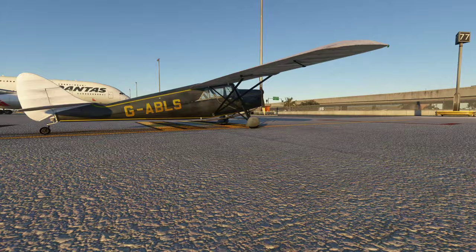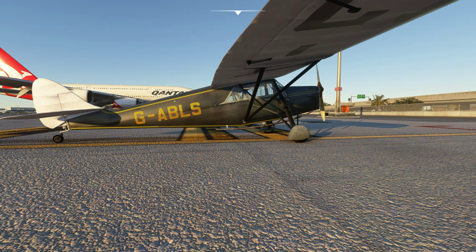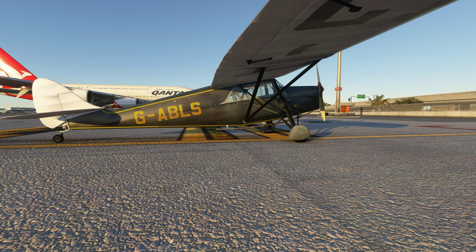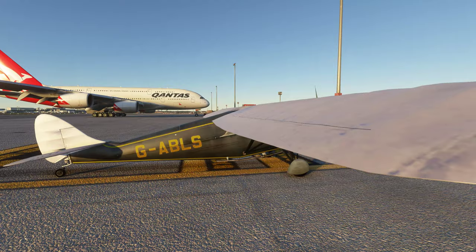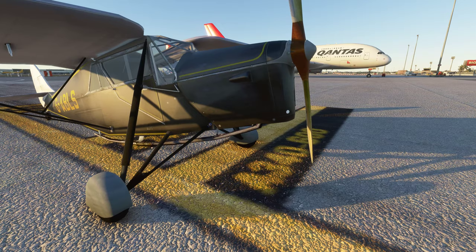This registration is G-ABLS. Originally, from the looks of it, this is a 2004 Flight Simulator conversion that was upgraded to FSX and then converted by Don Fanucci, who's done a few others, with permission from the original creators, which is awesome.